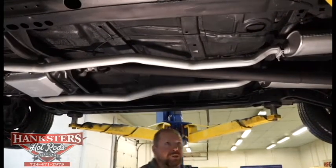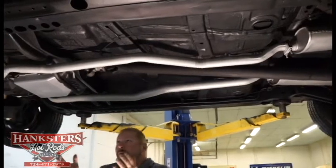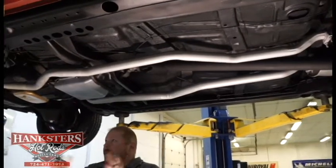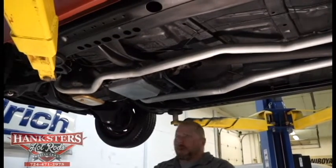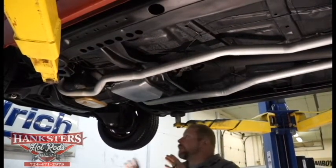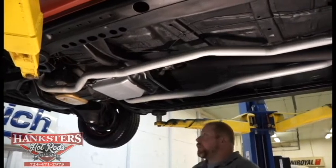Very nice condition on the frame rails. All the holes and everything are in good condition — they haven't been pulled with any tie-downs or anything like that. Everything looks good underneath here.